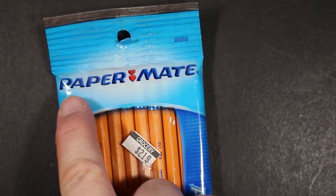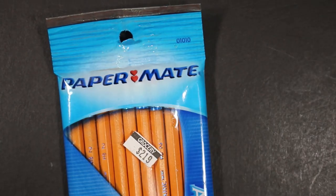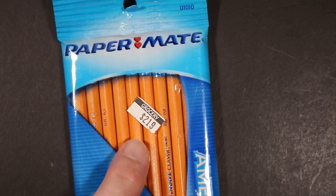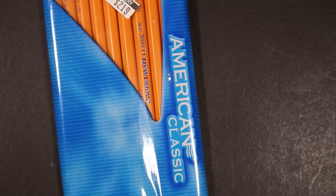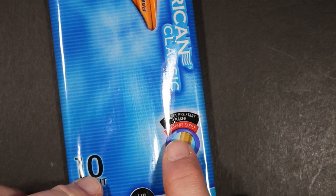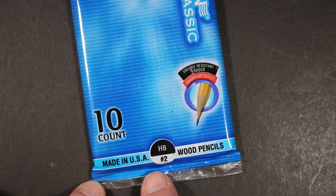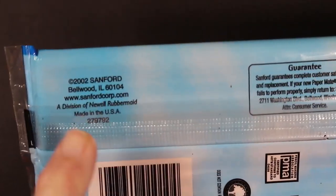You can see Paper Mate has changed their logo a little bit — I think it's in a script font now rather than this one. Here are the pencils. They were $2.19 for the package at the supermarket. Paper Mate American Classic — it's got a little window where you can see the pencil within. It says 'smudge resistant eraser,' although I don't know how old these erasers are now — they're probably hard. 'Sharpens easily, 10 count, Made in USA, HB Number 2 wood pencils.' And on the other side: copyright 2002.